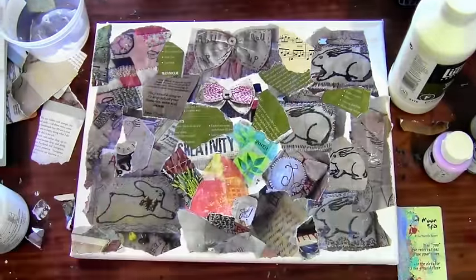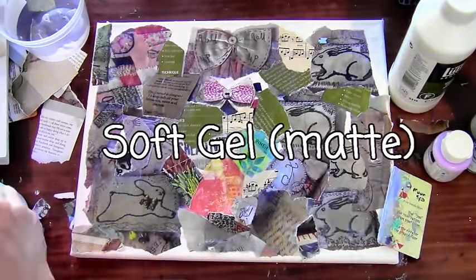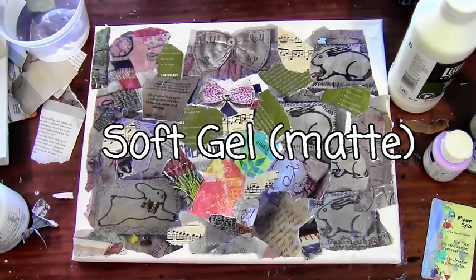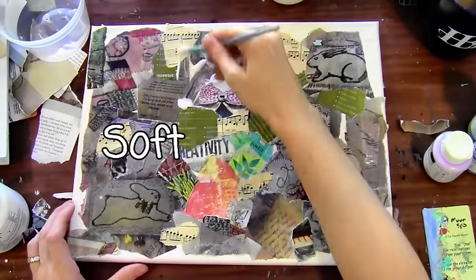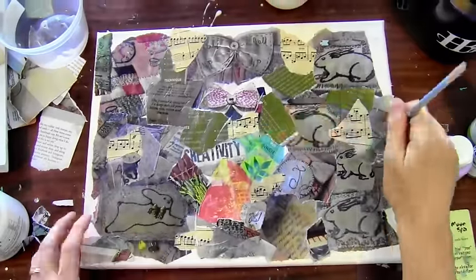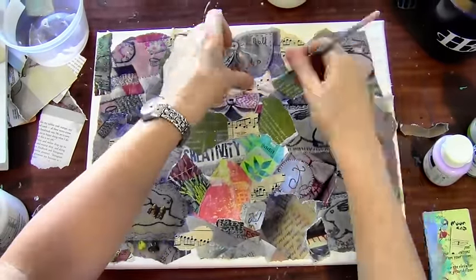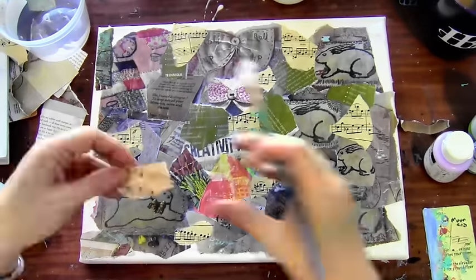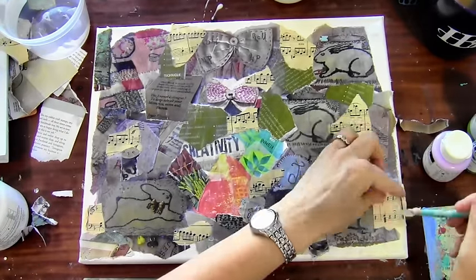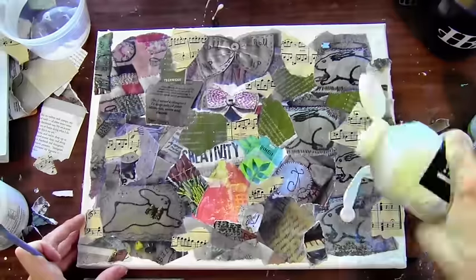I also want to point out that somewhere along the line I did switch from the matte medium to the soft gel matte medium because I was having trouble getting my pieces to stick. The matte medium should work but it wasn't working for me. The difference between the two is kind of like the difference between Elmer's glue and Elmer's paste — the gel is more like a paste and the matte medium is more like traditional white glue.